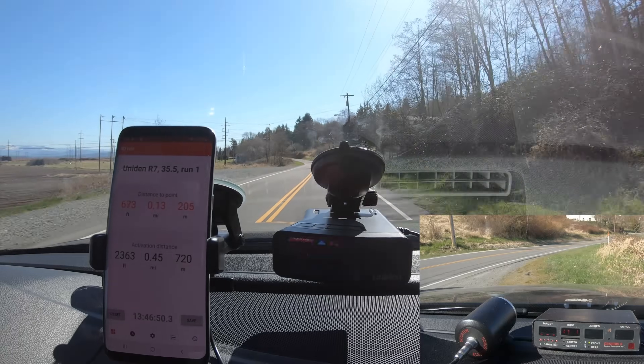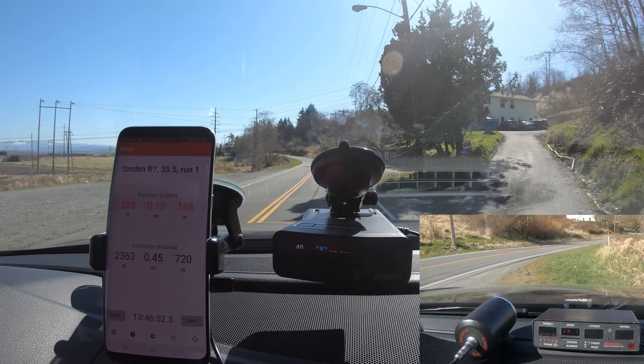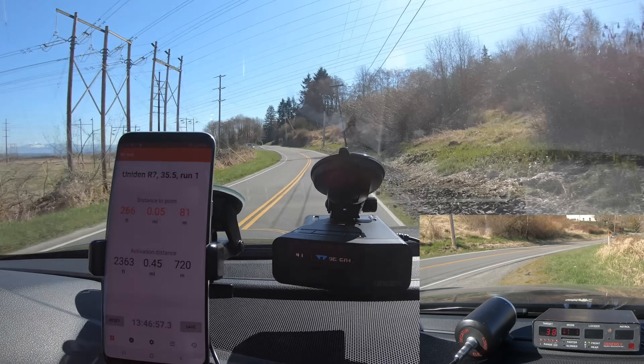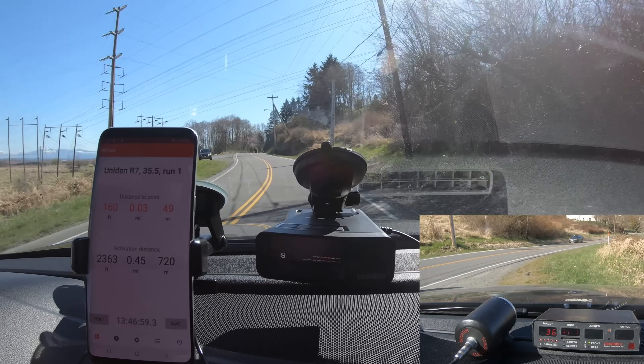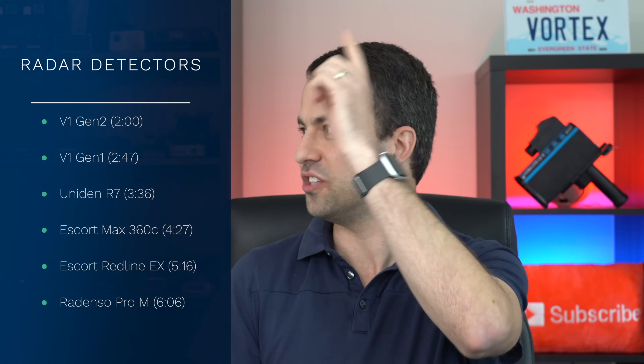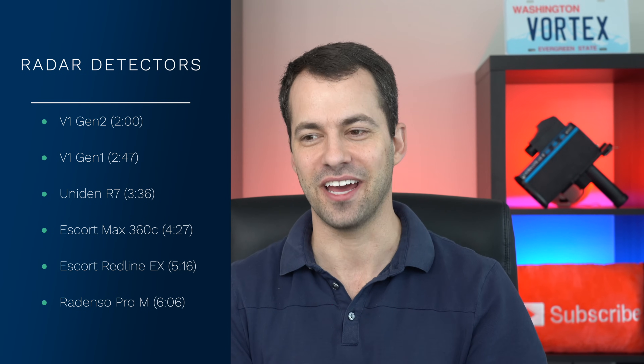So in this video, we're going to be taking a closer look at the correlation between how the radar detector is alerting and what the officer is able to see on their end. This is going to vary from one setup to another. Testing here on the Red Barn course, we're going to run all six detectors just like we did in the long range detector test comparison. Here's a list of all the detectors we're about to look at along with the timestamps, and I want you to notice how the signal progressively gets stronger as we get closer to the radar gun.